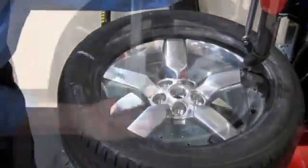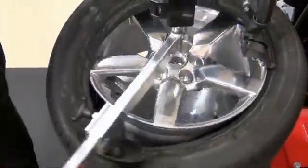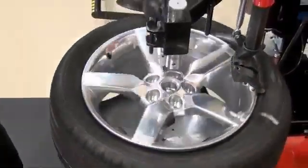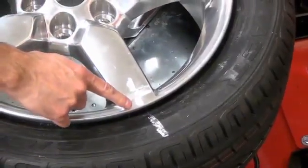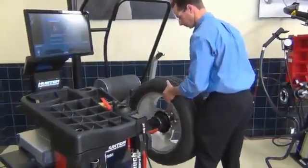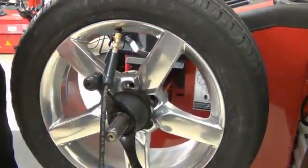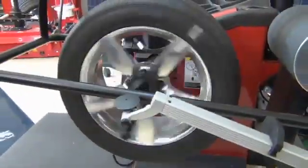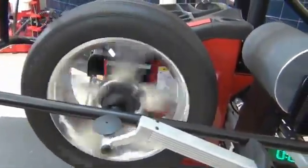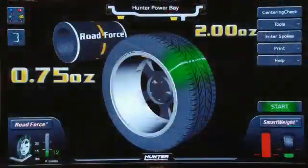Next, remount the top bead. Once together, you may need to adjust the tire to the exact position needed. Re-inflate the wheel, and reinstall it on the balancer. Re-check the tire pressure. Lower the hood to re-measure road force. Verify the results, and balance the wheel accordingly.